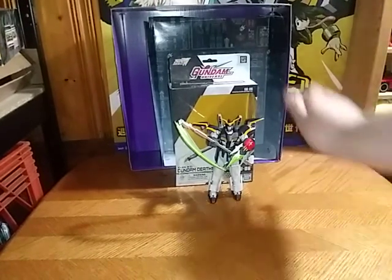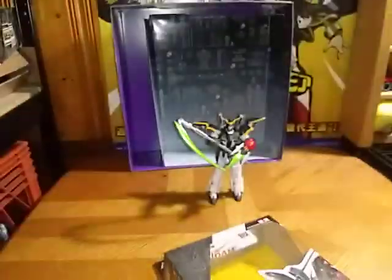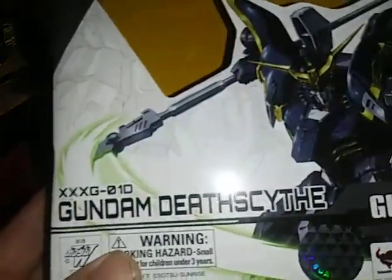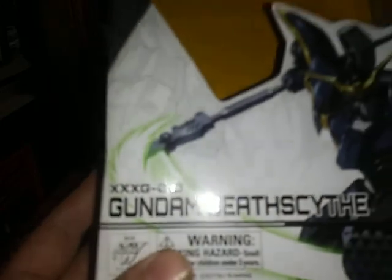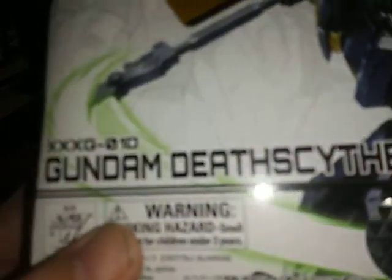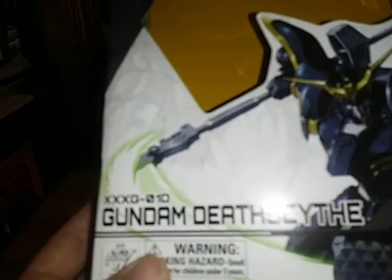First and foremost, before we check out the figure itself, let's look at the packaging. Here we got an image of Death Scythe — butterfinger moment. The name on the packaging is XXG-0-10 Gundam Death Scythe.